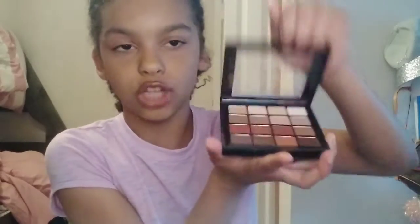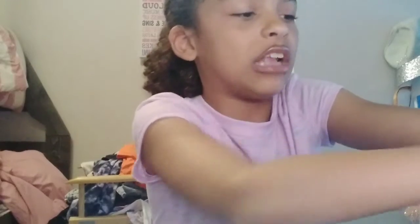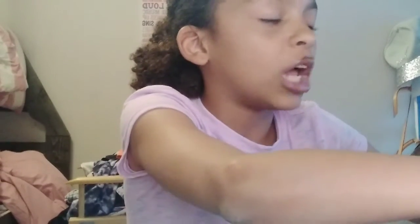Now I'm going to show you all of my eyeshadow palettes. This one is the NYX Professional Makeup Ultimate Eyeshadow Palette, and it has basic natural eyeshadow colors for my eyes. These other three palettes are for fun, bold, Halloween, party makeup, or anything that's fun and cool.